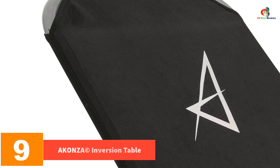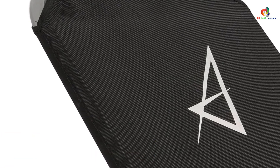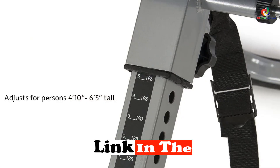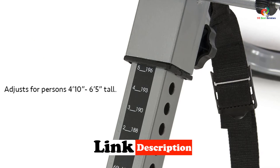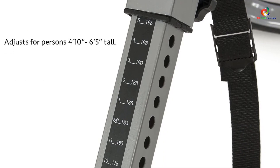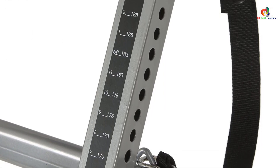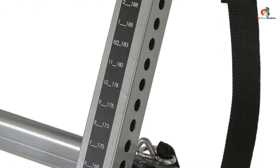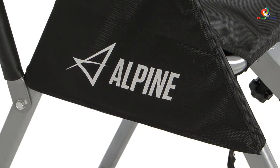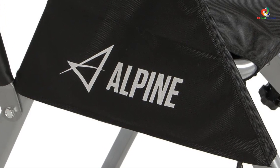Moving on, at number nine we have the Akanza inversion table. This feature-rich table features adjustable supports that allow a quick fit for all users. The supports lock securely and are easily released when the session is finished. The frame is made of ultra high strength heavy duty steel, and is non-rocking and non-skid in design. It also has composite feet that prevent movement and protect floors from damage.